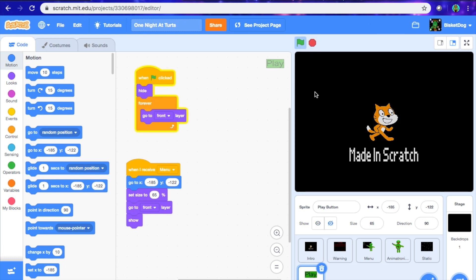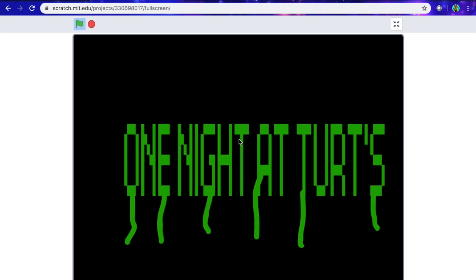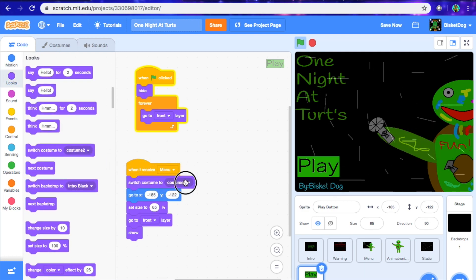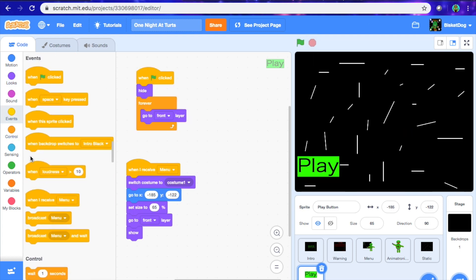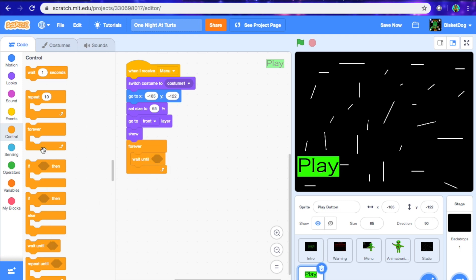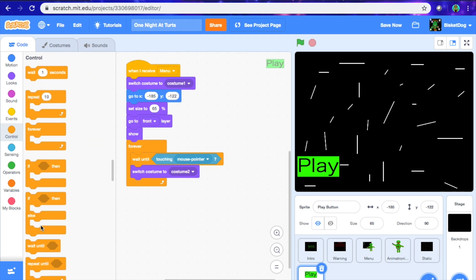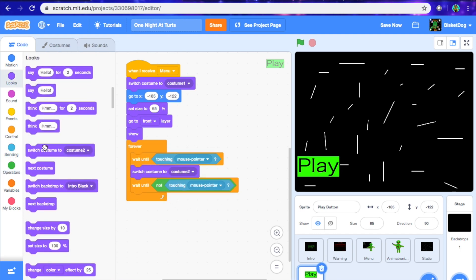Let's look at this if it works. Okay, so here you can see the play button. One thing I forgot to add is when I receive menu, switch costume to costume one. So that's what it's going to look like. Now what we're going to do is after when I receive menu, we're going to go forever, and then — this is going to be a little bit more complicated but it should be easy — we're going to put wait until touching mouse pointer, switch costume to costume two, and then wait until not touching mouse pointer, switch costume to costume one.